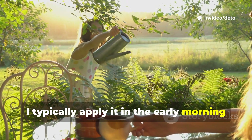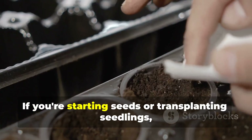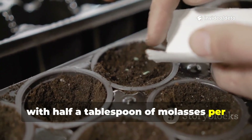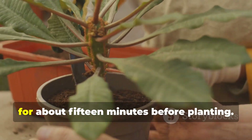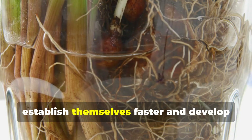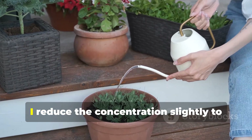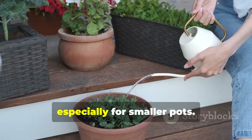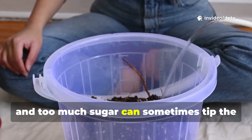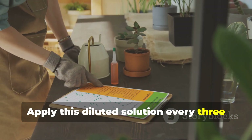I typically apply it in the early morning or late evening to avoid any issues with the solution sitting on leaves in hot sun. If you're starting seeds or transplanting seedlings, you can create a root-soaking solution with half a tablespoon of molasses per gallon of water. Soak your seedling roots in this solution for about 15 minutes before planting. I've noticed seedlings treated this way establish themselves faster and develop stronger root systems right from the start. For container gardens and potted plants, I reduce the concentration slightly to one teaspoon per gallon, especially for smaller pots. Container soil can become anaerobic more easily than garden beds, and too much sugar can sometimes tip the balance if drainage isn't perfect. Apply this diluted solution every three weeks during the growing season.